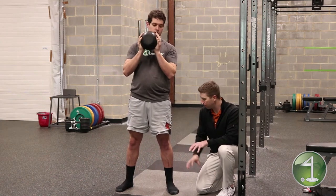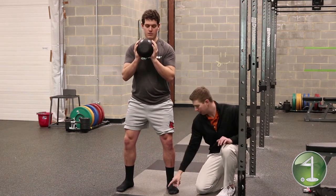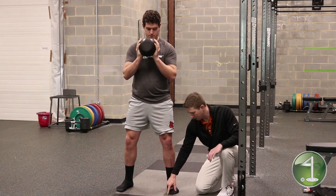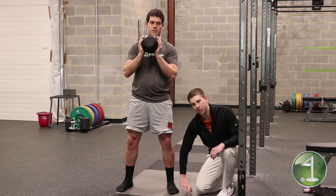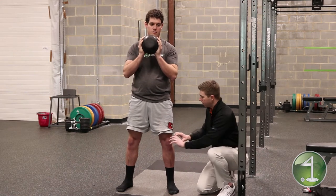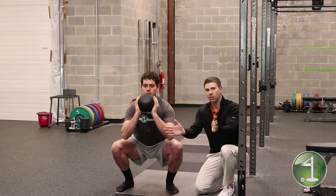If we screw his feet into the ground — imagine a clock, with 12 o'clock off his big toe — he's going to try to rotate that toe out toward nine o'clock. His foot isn't actually going to move, but what that does is drive his knees out apart. As he sits down, you can see his knees actually come out wide.